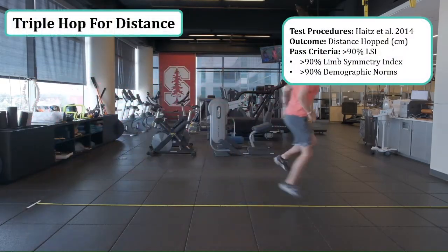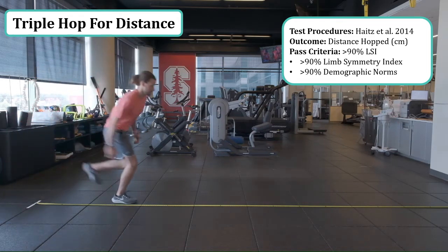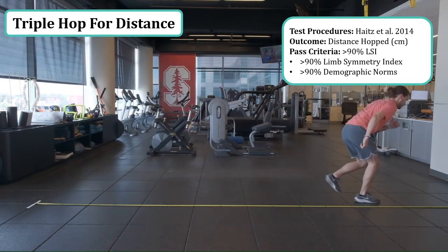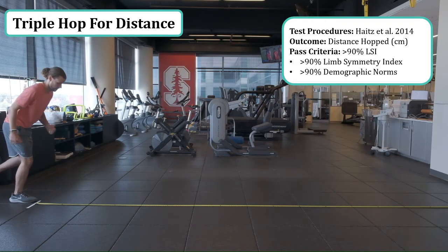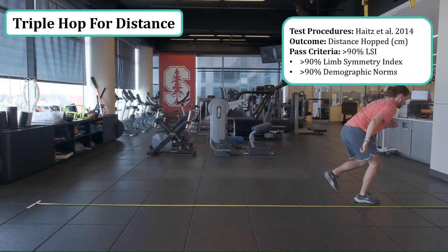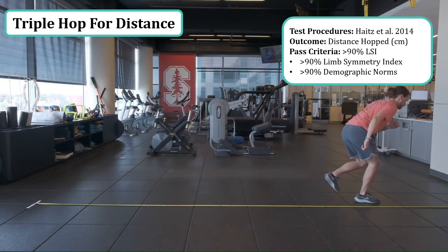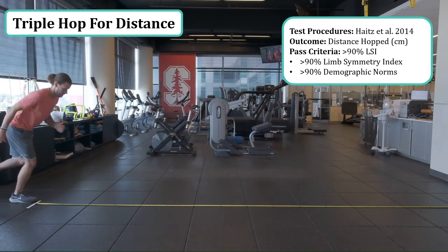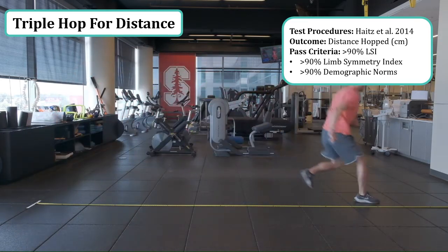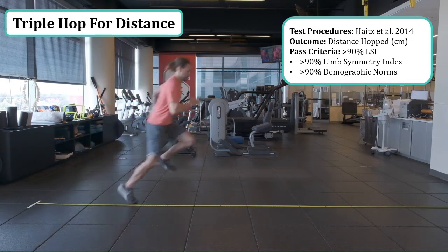The triple hop for distance involves three hops, and the athlete needs to stick the landing for a minimum of two seconds without a loss of balance. The passing criteria is 90% limb symmetry index as well as 90% demographic norms. Depending on where your athlete is within the rehab continuum, the passing criteria may fluctuate.